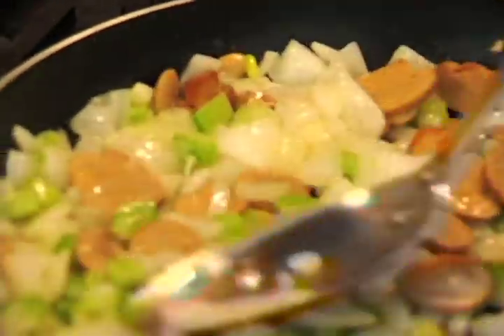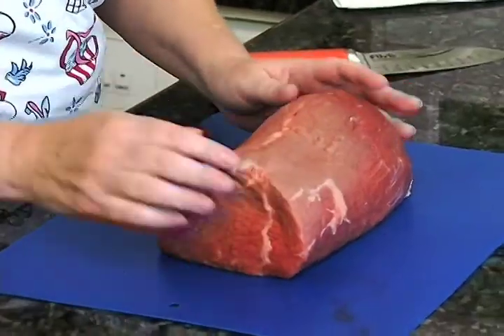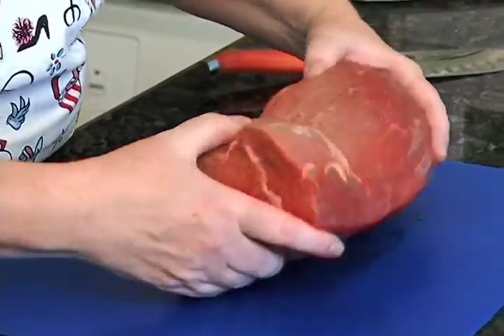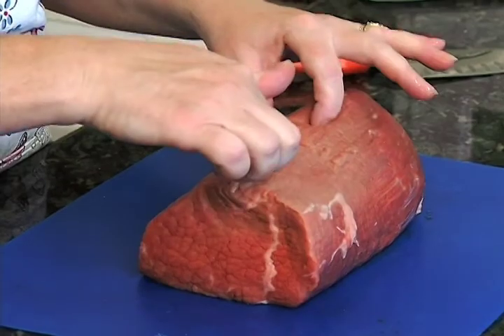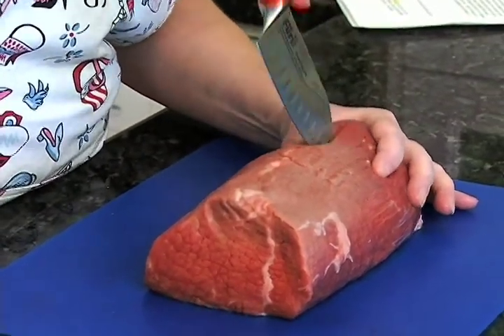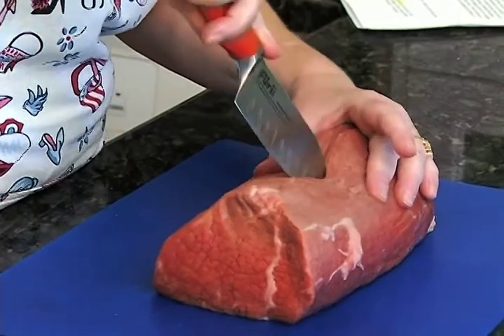We might as well go ahead and prepare our tenderloin, which as you can see has been nicely trimmed by my butcher. We're just going to go ahead and cut a pocket right into the center of it — not all the way through and not all the way to the end — and that's what we're going to fill.